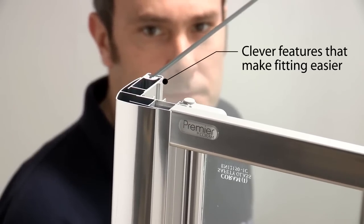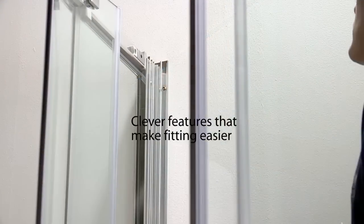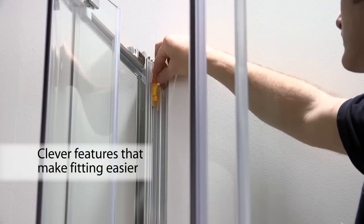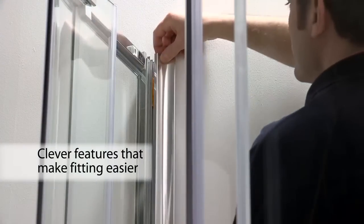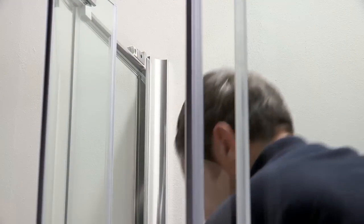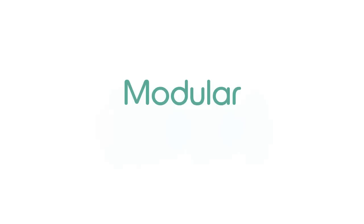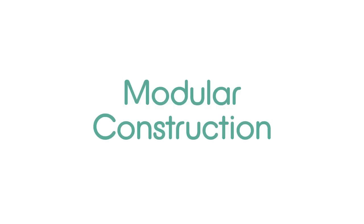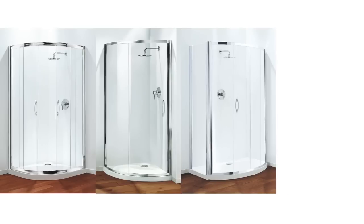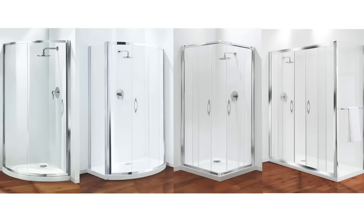When fitting square or rectangular enclosures in a corner, Premier has a separate corner post which allows for adjustment even if both walls are out of true. With most enclosures you need to take great care when securing the frame because screw fixings may look unsightly, whereas the Premier push-fit cover strips conceal all fixings.